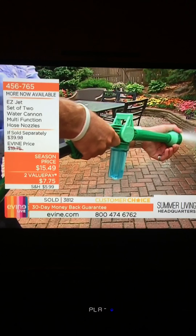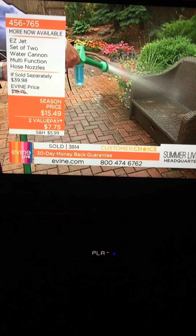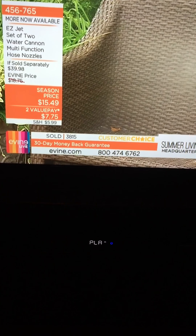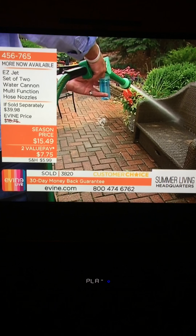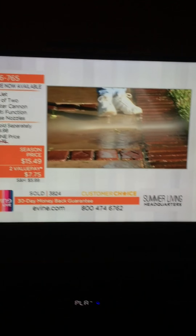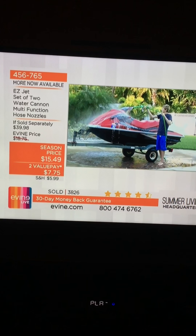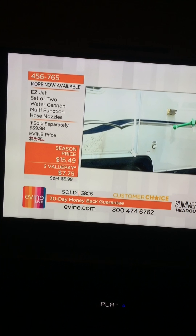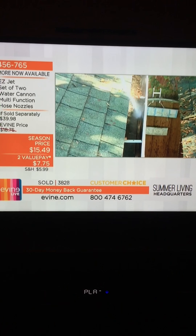That lever is so easy to use. This is our lap setting — the faucet. It's not too wide and it's not too narrow, great for getting a bigger area. I'm cleaning off my couch here. What nozzle should I use to wash the dog? This is our number four setting — it's our shower, the soaker.